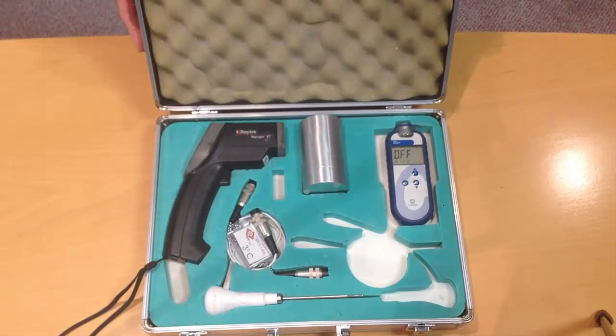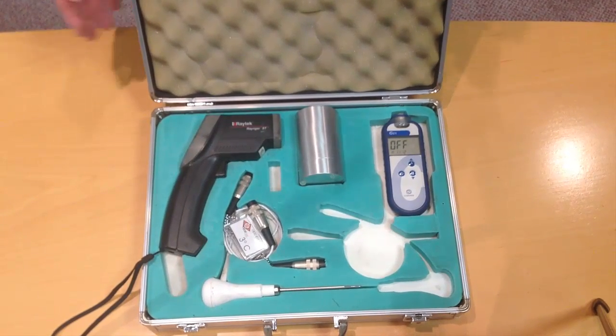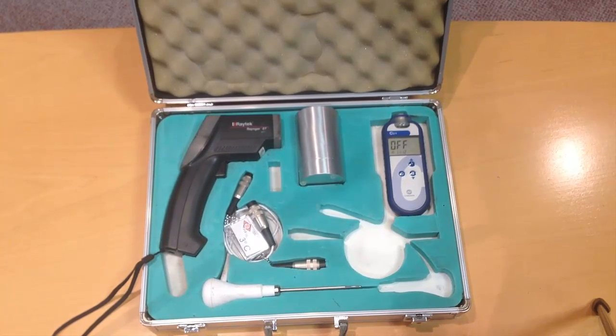This is an infrared thermometer kit, commonly called a Raytec, and we are going to use the parts of this kit to determine how accurate our temperature gun, or our Raytec, is.